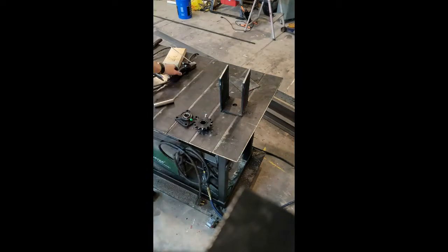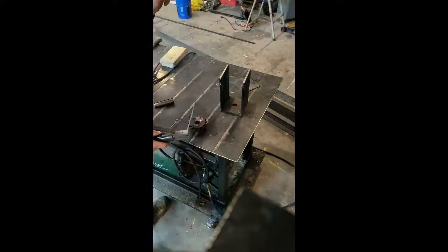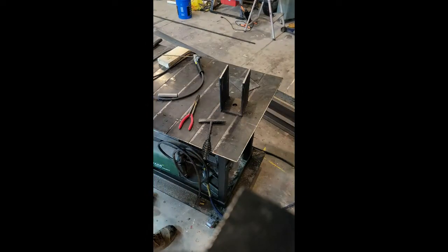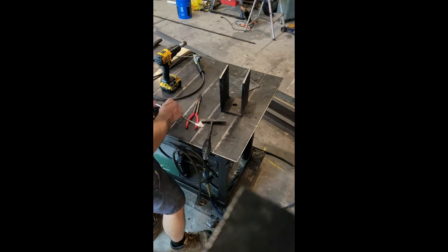This is all just test fitting everything — a quick little tack weld on the sprocket and the sheave just to put it in place. I don't show it, but I come back later once I know the sprocket I was using and do a full weld around the sheave.